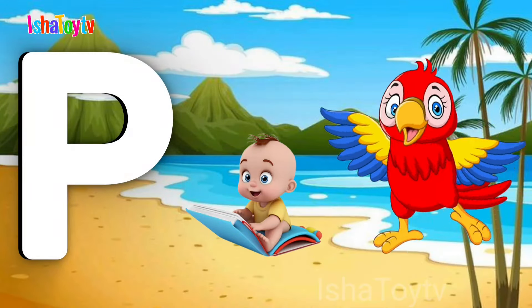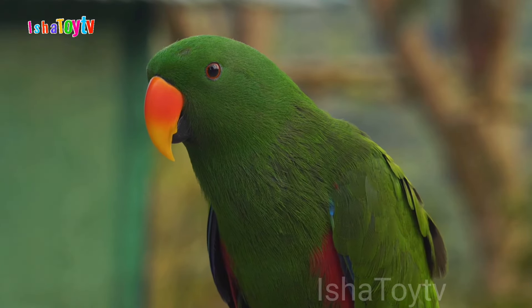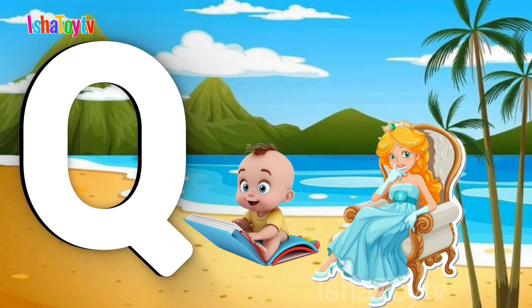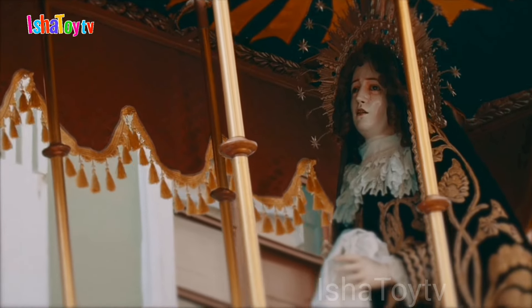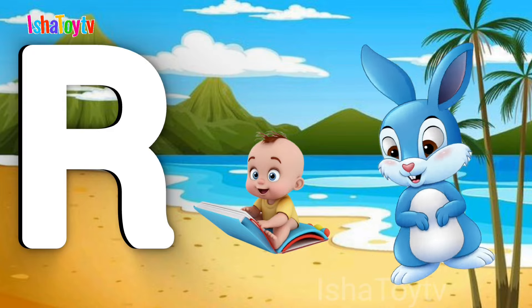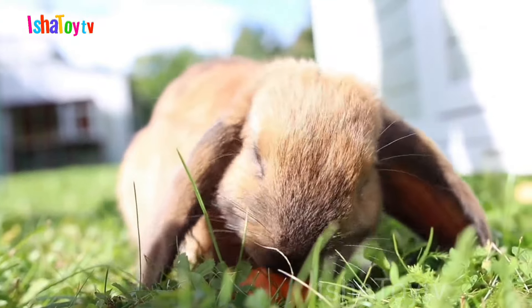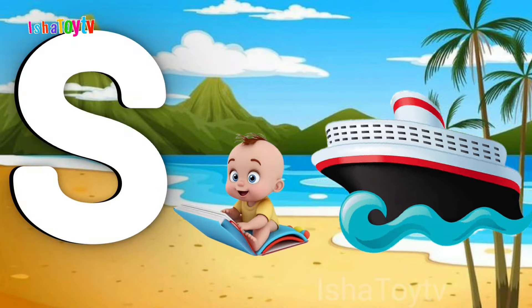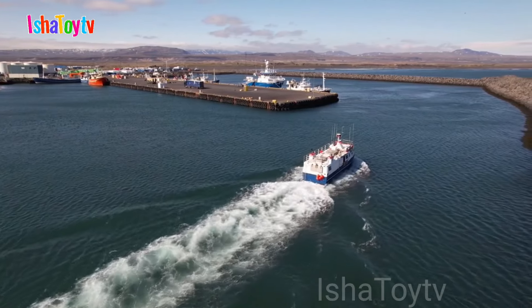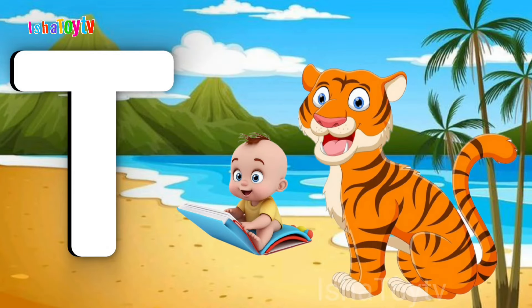P for Parrot. Q for Queen. R for Rabbit. S for Ship.